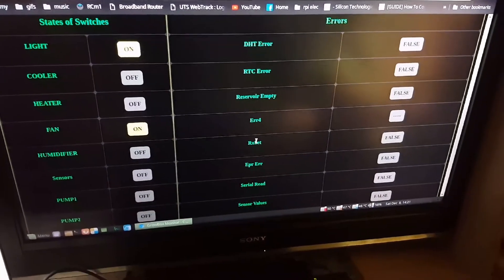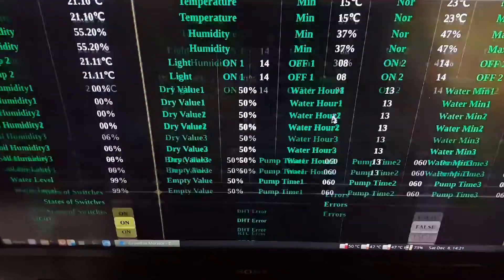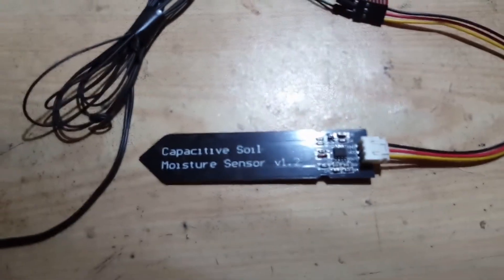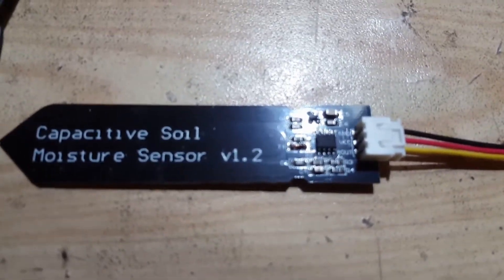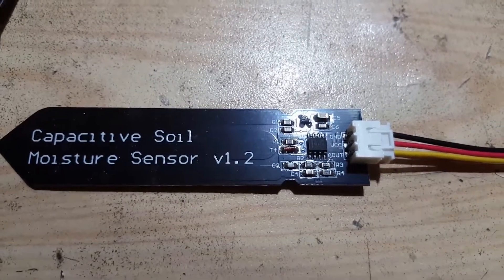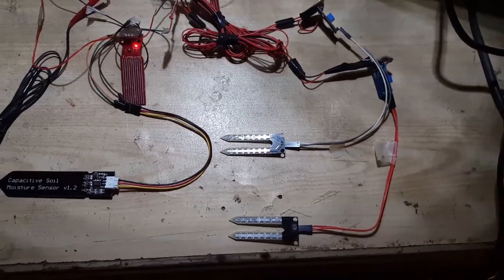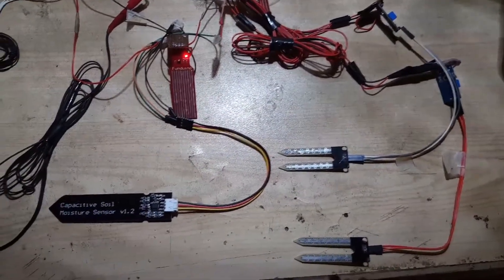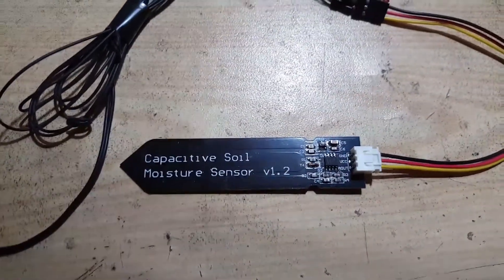Besides these settings, you can also see the states of switches and different errors from the ESP itself and Arduino Nano. The other change I am going to make is the sensors. I found this cheap 555 timer-based capacitive moisture sensor — it gives out an analog voltage signal just like resistive sensors. The resistive sensors are just here for testing but will be replaced by capacitive moisture sensors.